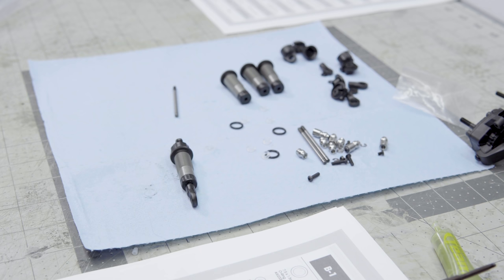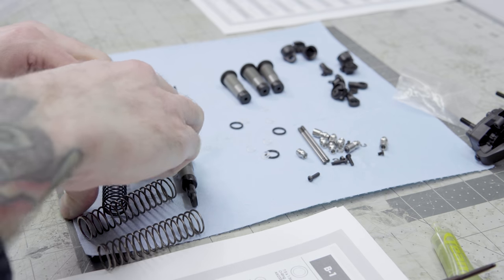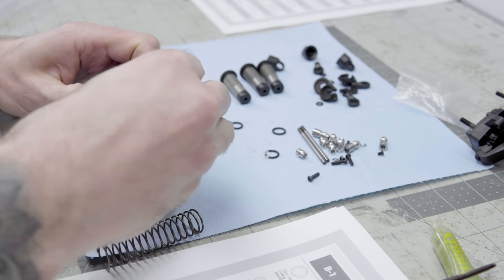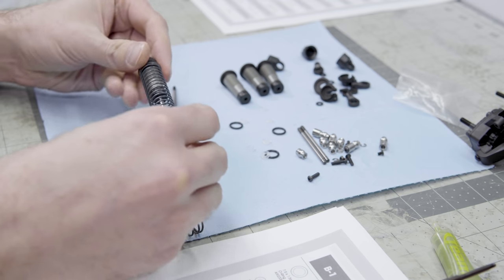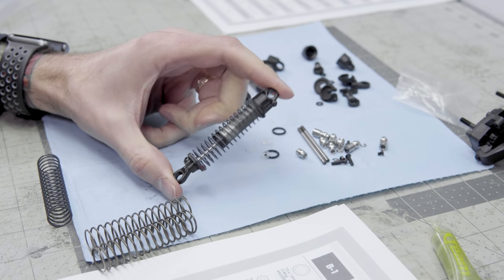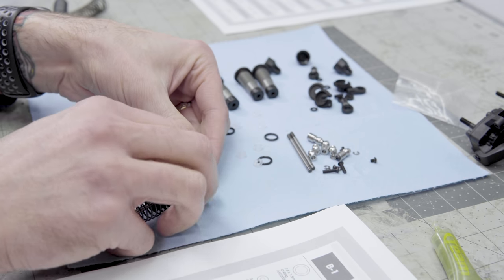There are two different spring weights for these shocks. You want the much firmer rate spring to be in the front, because there is a lot more weight over that front axle. Having a bit more dampening up front is a very good idea — make sure that when you build these shocks, you put the proper spring on the proper set of shocks.